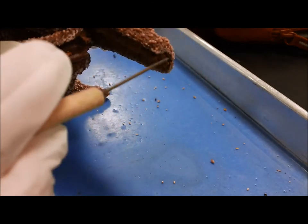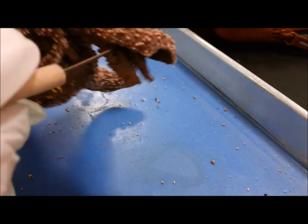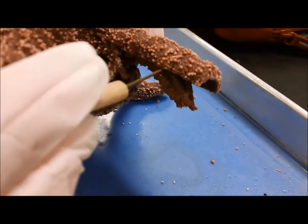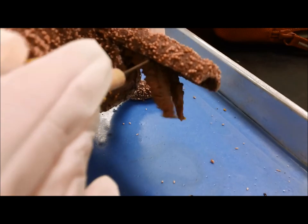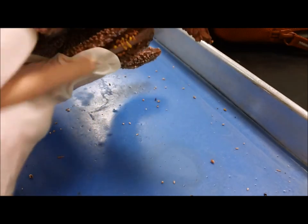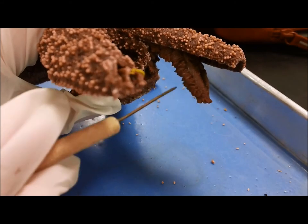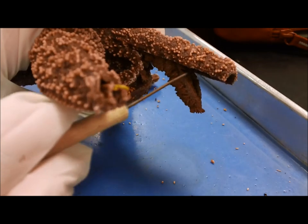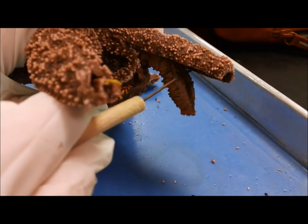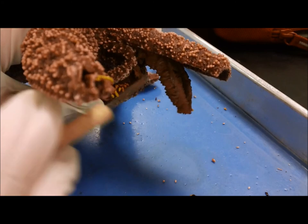So we can kind of lift those up and out so you can see them a little better. See how all the little pouches are? And if you look at the picture in your packet, you can see them even better — though of course it's actually not a picture, it's just a diagram.